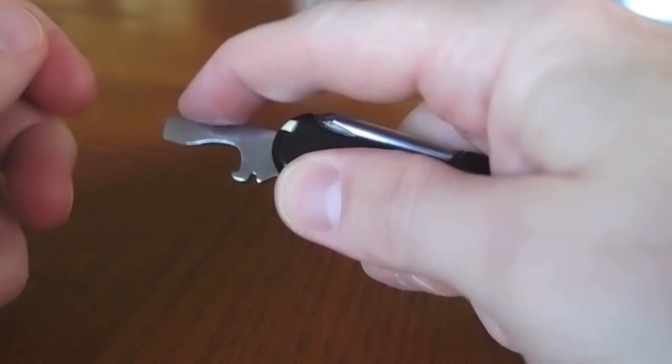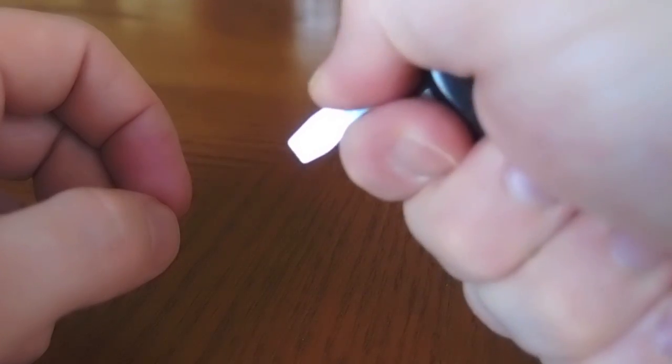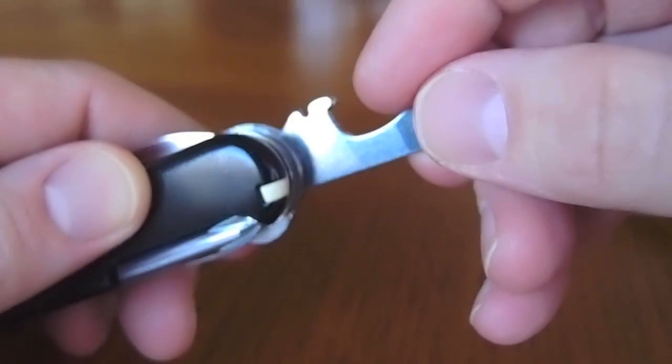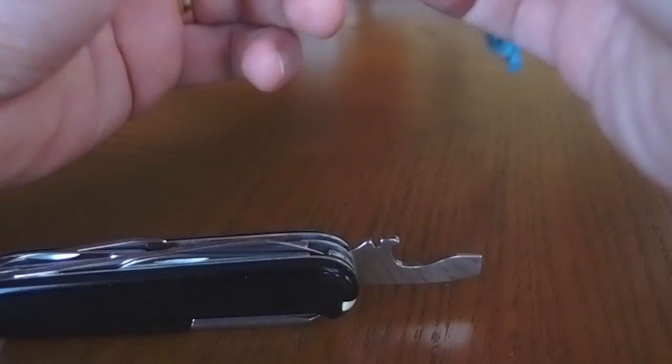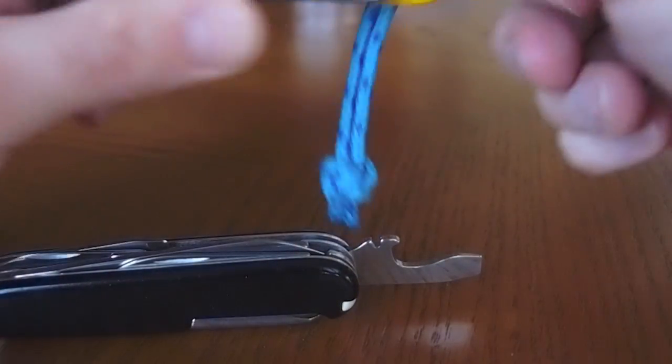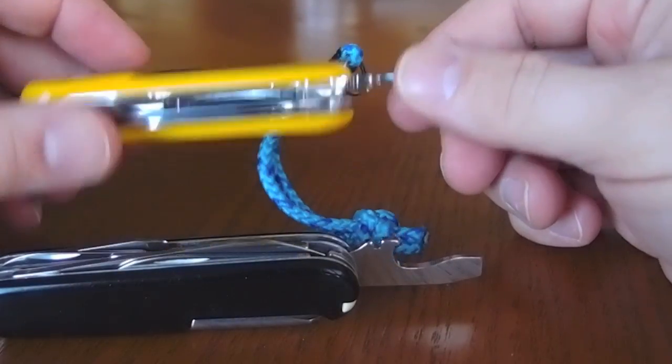The Victorinox has a half stop, which is kind of nice for breaking a screw loose or whatever. Another thing about the Victorinox is that it's got the wire stripper notch a little further up where you can get to it more readily. Whereas on the Wenger, they put it pretty close to the grip, to the scales. So that's kind of a drawback for the Wenger.